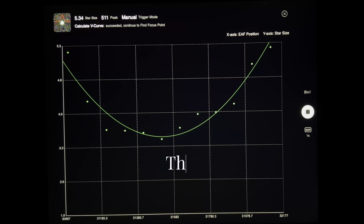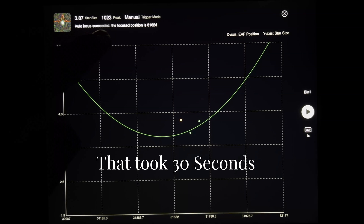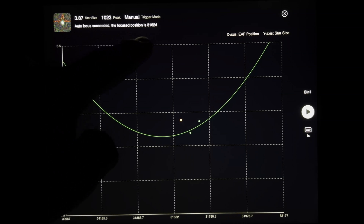There we go, it's succeeded and now it's continuing to the fine focus. So it calculated the curve, as you can see, and now it's getting ready to go into the fine focus and it's doing the fine focus right now. There we go — it says the autofocus succeeded, the focus position is 31,624.